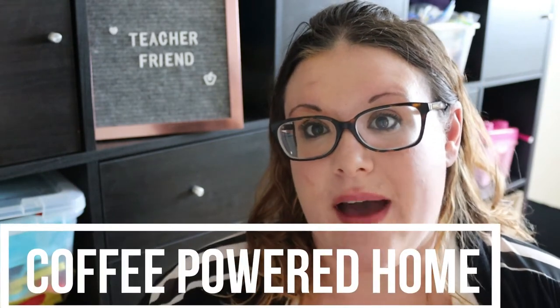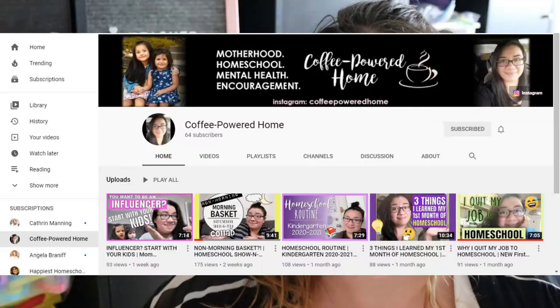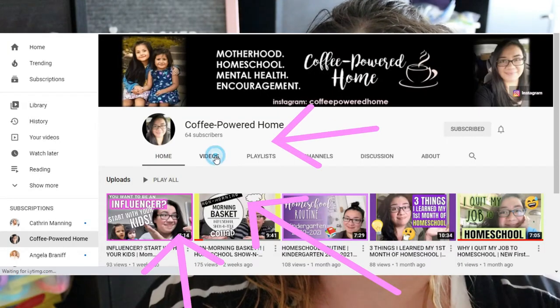Today's video is very special to me because it is my very first collaboration, so I am excited about that. This video is in collaboration with Liz over at Coffee Powered Home. I have watched all of her videos and enjoyed them. My favorite of her videos is 'Want to Be an Influencer? Better Start with Your Kids.' So if you are one of my viewers, thank you — go check out Liz, she's got some great videos.